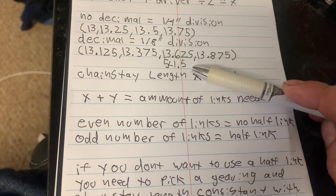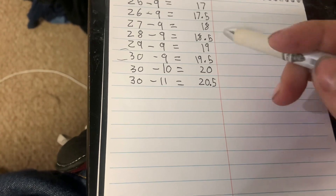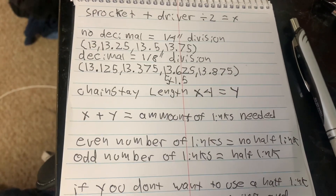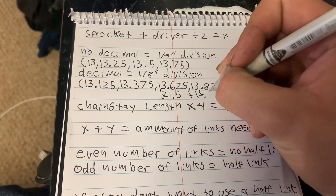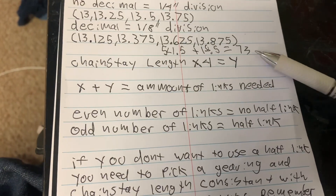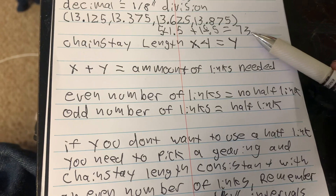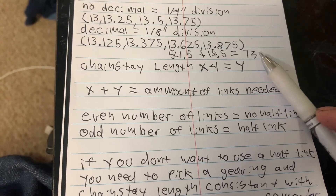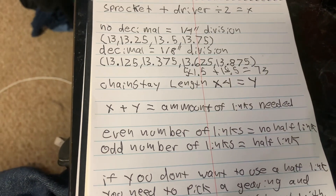Now we know how many links are allocated towards chainstay length and how many go towards gripping the sprocket. We add 18.5 to 54.5, which equals 73. Here is where we find out if we have to use a half-link or not: with a non-half-link chain you can only do even numbers of links. Since 73 is an odd number, we're forced to use a half-link. So if you don't want to use a half-link, the chainstay lengths alternate — some require a half-link, some don't — and this changes completely depending on the gear ratio.